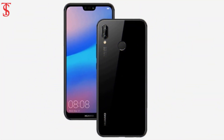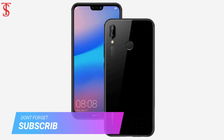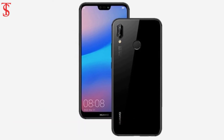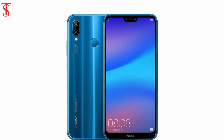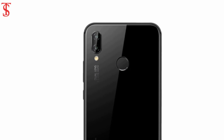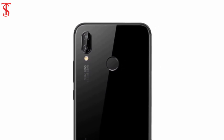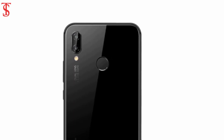The Nova 3e runs on the familiar in-house Kirin 659 chipset with an octa-core A53 processor, Mali-T830 MP3 GPU, and 4GB of RAM. One of the Nova 3e highlights is the camera experience. There is a dual camera setup on the back with a 16MP sensor behind an f/2.2 aperture lens and a secondary 2MP helper for background blur.